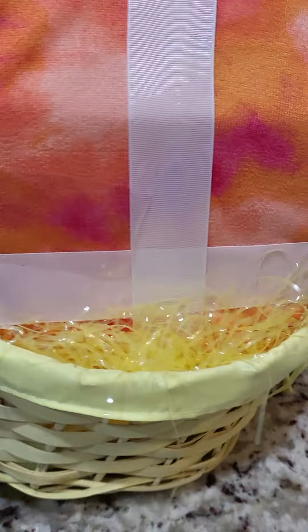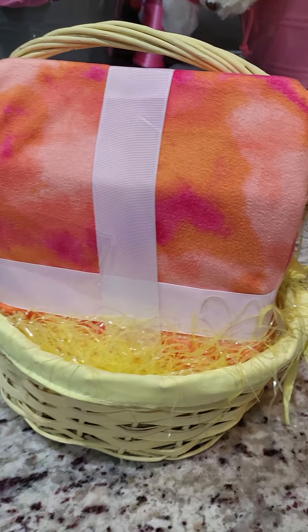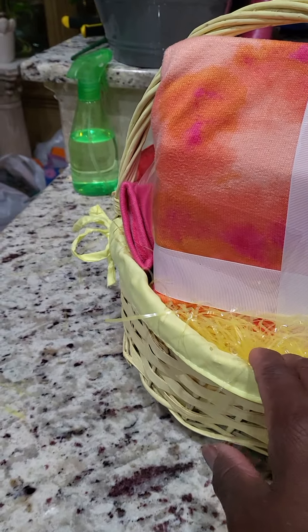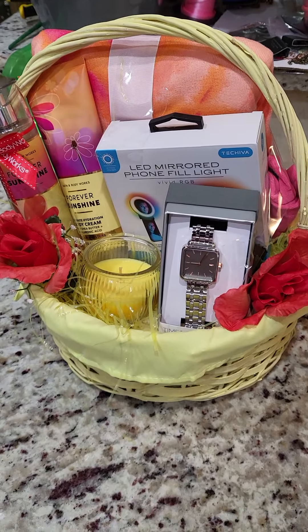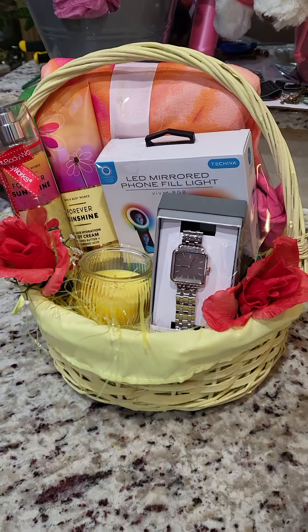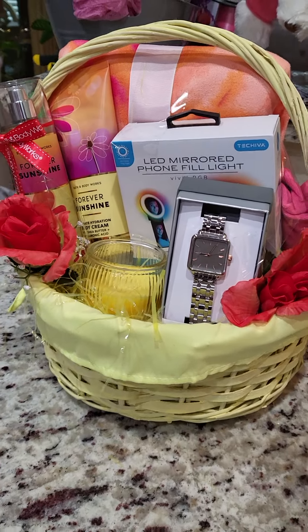On the back side I put a pair of socks that kind of go in with that, and I'm trying to figure out what I'm gonna lay back here. I'm gonna go over there in my stash and find something — I just got to put something back there, I just don't know what yet. But just wanted to give y'all a little simple snippet of a simple basket that I put together. I think it's kind of cute.